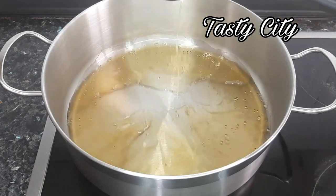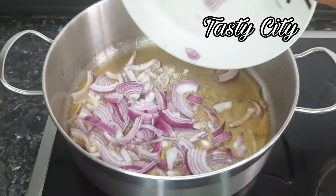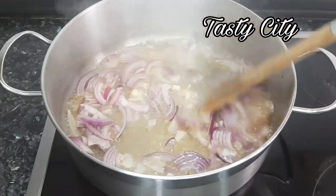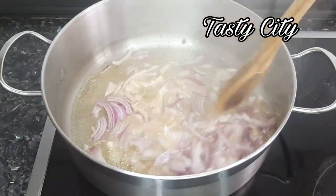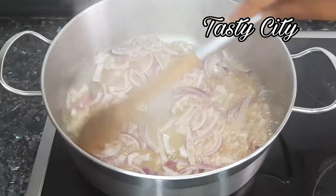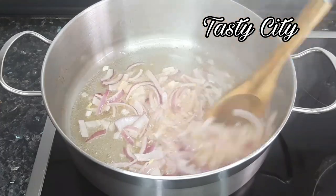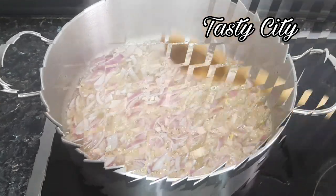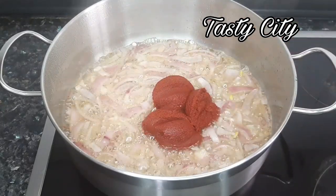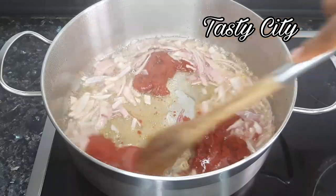Once the oil is nice and heated up I'll add in my sliced onion and fry or sauté for about two to three minutes. The next step will be frying the tomato paste for about four to six minutes to get rid of the sour or tangy taste. This step is very important, so please do not skip it — unless you are not using tomato paste.